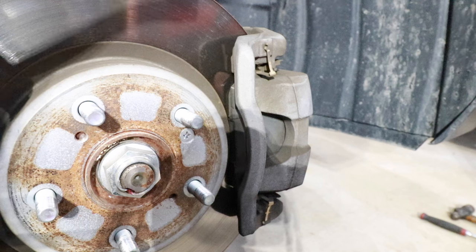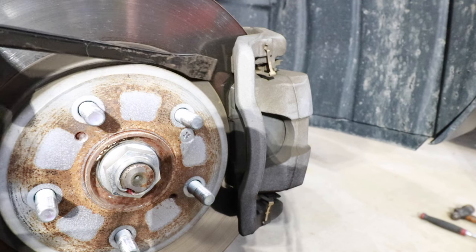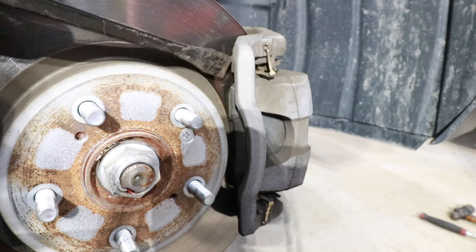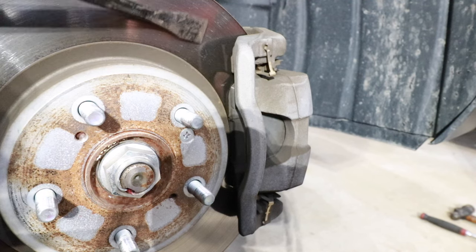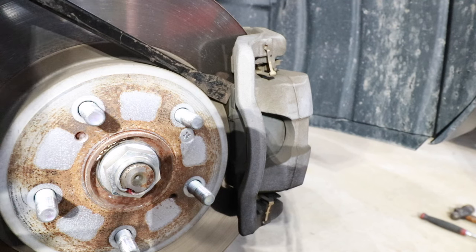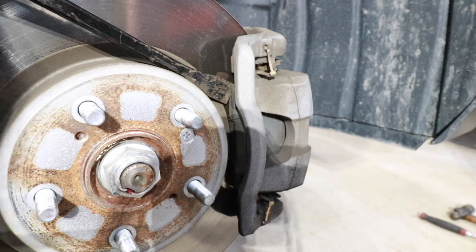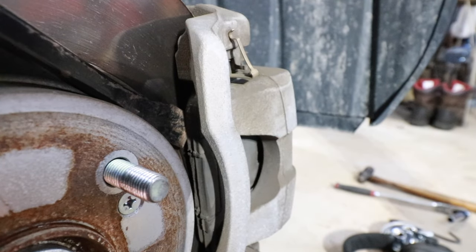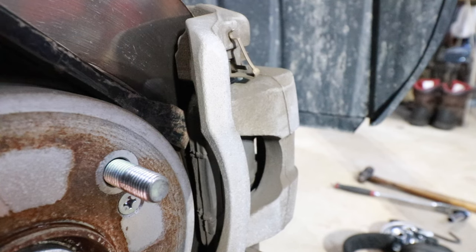Now because I'm replacing rotors and pads, I'm not really worried about damaging the pads or the rotor surface. So what I'm going to do to create a little bit of space between the brake pads and the rotor, I'm going to take a pry bar, sneak it down here along the rotor, and push back on the lip of the brake pad right here. You can see the brake pad slowly pulling away from the rotor, and that'll just help with the disassembly process.